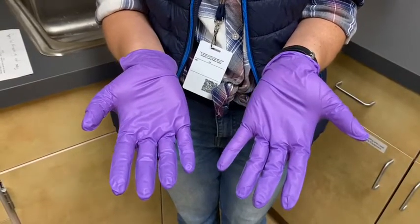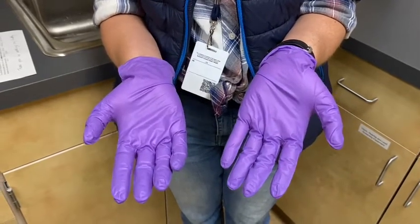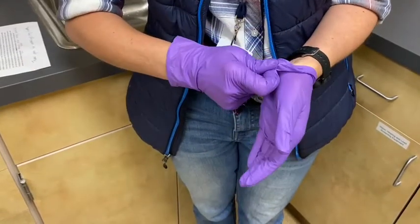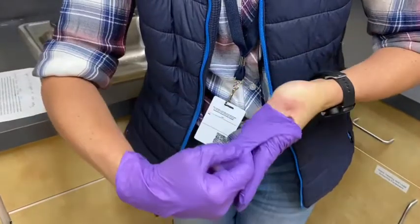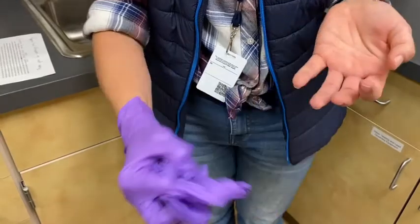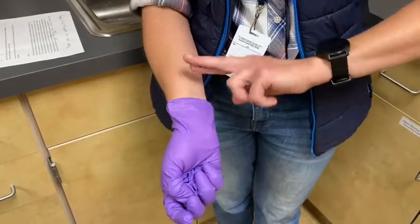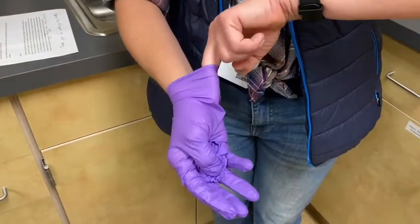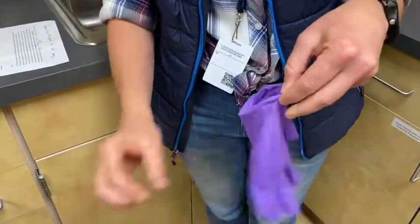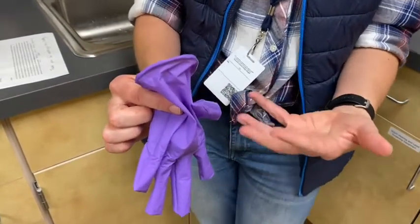To remove your gloves, make sure you're not touching the outside of your gloves with a bare hand. Start by pinching the outside of one gloved hand and pull the glove down towards your fingertips, turning it inside out. Hold on to it with your other gloved hand. Then take your clean hand, put a couple fingers on the inside, and pull down towards the fingertips — turning it inside out so that you have one glove inside the other, without touching anything dirty.